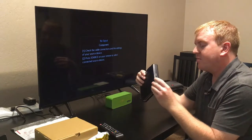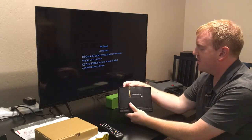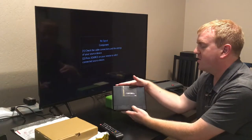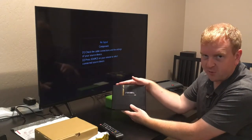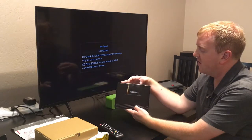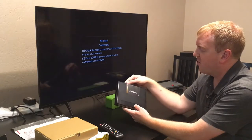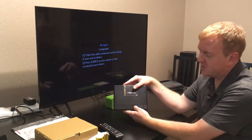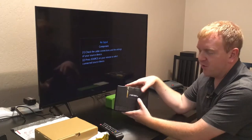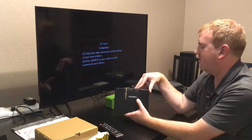Shipping took about a month. Stone Age Gamer also sells these, but they were out of stock when I ordered, so I went directly from Terra Onion. Another reason I went directly is that their firmware updates are locked to the serial number and they tie support to it, so I thought it might be safer to buy directly, even though Stone Age Gamer is also fully supported.